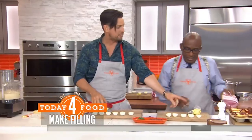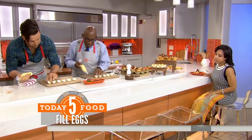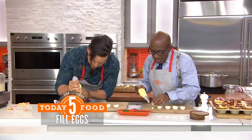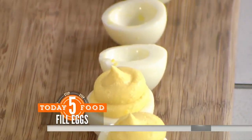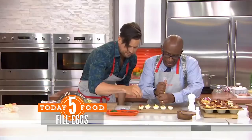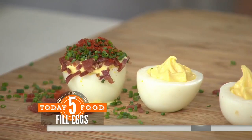You put the mixture into a piping bag — I have a round tip. Now watch this: to keep the egg halves from sliding on the board, put a little bit of filling on the bottom. Then pipe up and up and up to fill them beautifully. Then take turkey bacon — I'll put extra on Al's because it's his favorite — and chives go on top. Look at that — you're a natural!